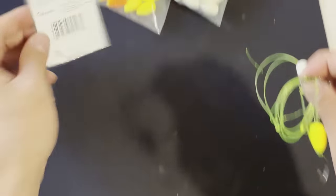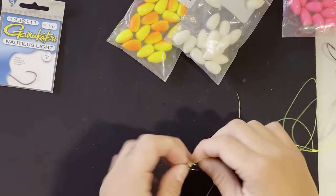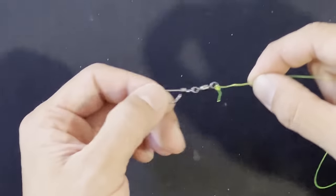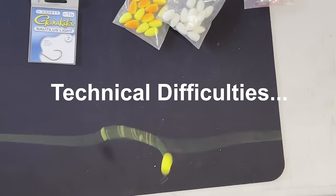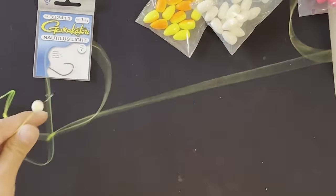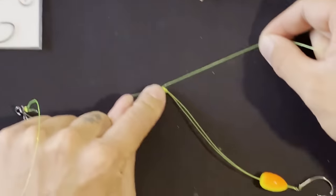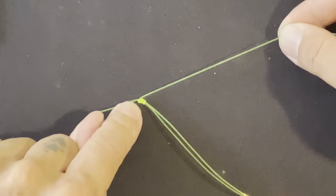Level two is exactly the same thing as level one — you'll have the same bottom mechanism with the snap swivel on the bottom, a loop, hook number one, hook number two, and then a barrel swivel again. The big difference here is the knot that we use to tie the actual hook on. The difference between level one and level two is going to be this knot right here. Rig number two — intermediate style — we're actually going to do a dropper loop.